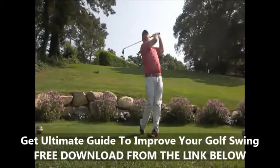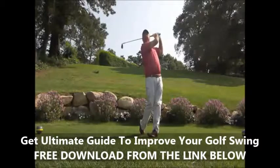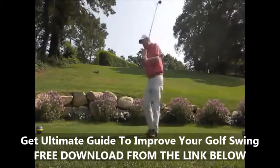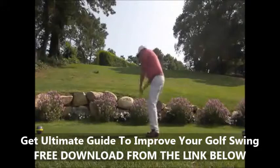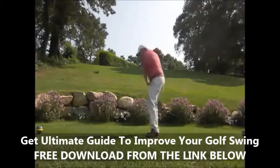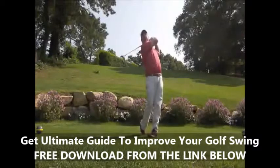Now look at me and notice my knees are very close together, my legs are touching, and my right shoulder is pointing down the fairway. As I go in to finish, notice how much my body turns — as opposed to most golfers who tend to swing through all arms, their body finishes here as opposed to all the way around.